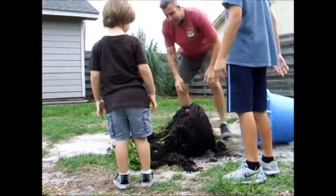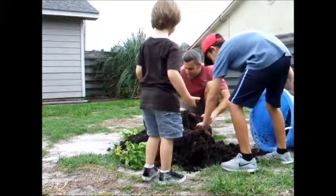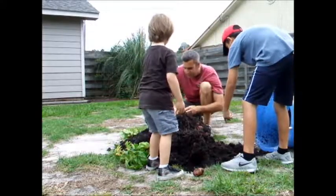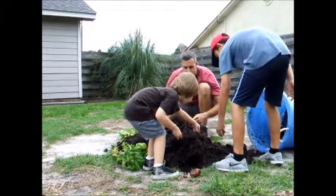All right, let's dig for some potatoes. Oh wow, come on guys! There's a bunch of new ones — gotta be careful with them because the skins are really nice. Put them all in a pile.